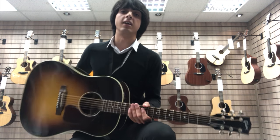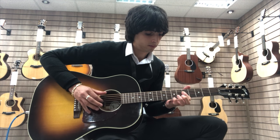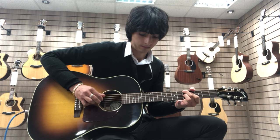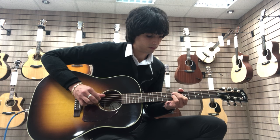So I'm going to plug it in now for you so you can get an idea of what it sounds like plugged in. [Plugged-in guitar performance]